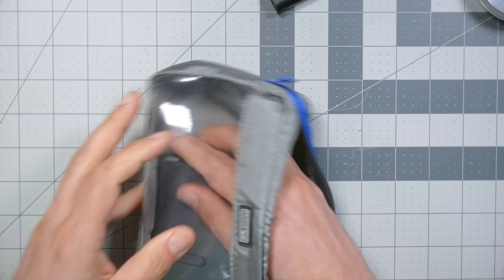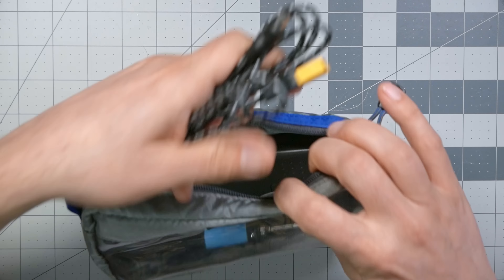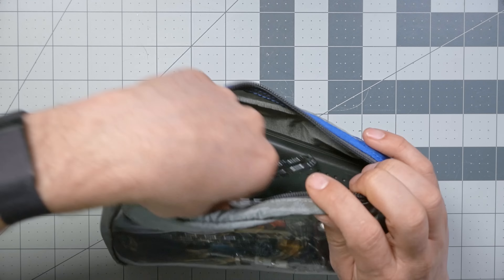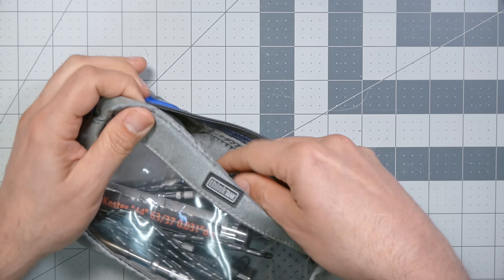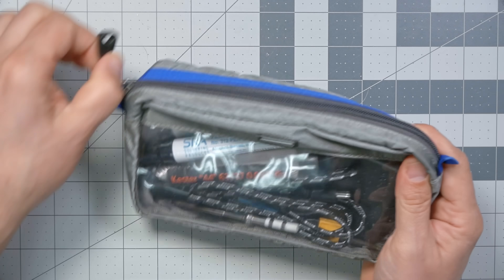It's good enough to get the job done for basic troubleshooting in the field and very easily folds up. Then it all goes nicely in this bag. Don't put the soldering iron away while it's hot — it will ruin your nice bag. Everything goes nicely in here and goes in my backpack. And then anytime I need to work, I'm just ready to go.